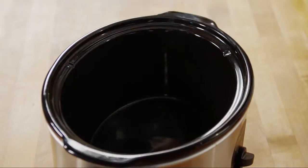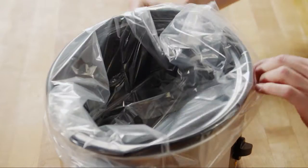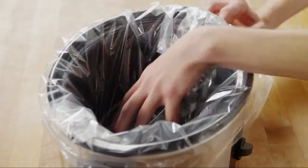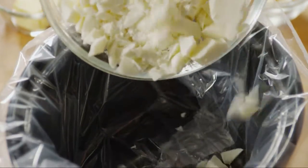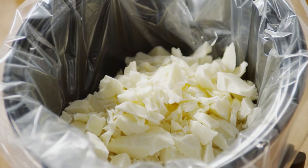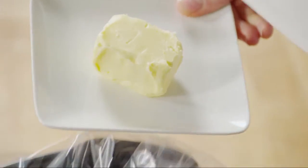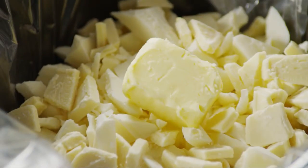Line a three and a half to four quart slow cooker with a disposable liner. Pour one 20 ounce package of coarsely chopped vanilla flavor candy coating into it. Add six ounces of coarsely chopped white baking chocolate with cocoa butter and three tablespoons of butter flavor shortening.